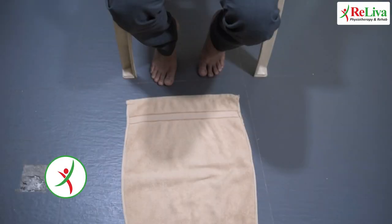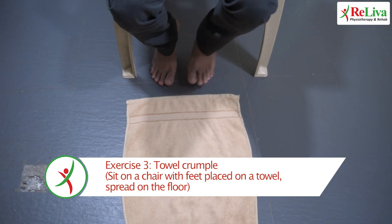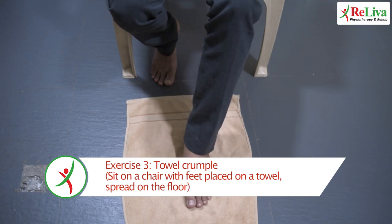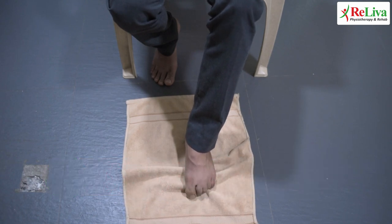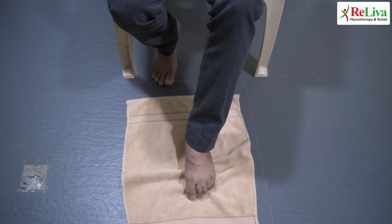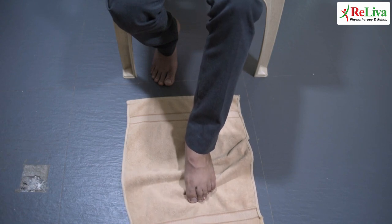For the next exercise, place a towel on the floor with your feet on it while sitting on a chair. Now crumple the towel with the help of your toes and release. Repeat this 10 more times. Do this exercise at least 5 times a day.